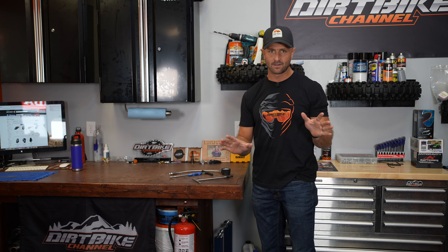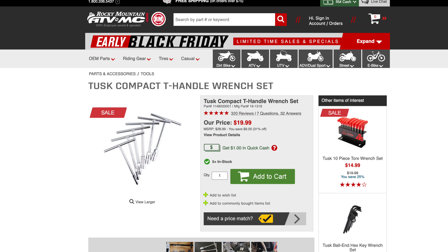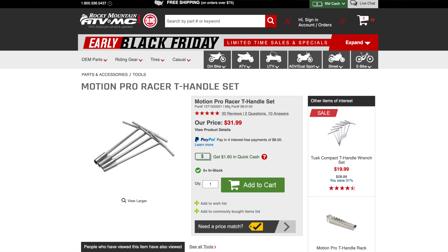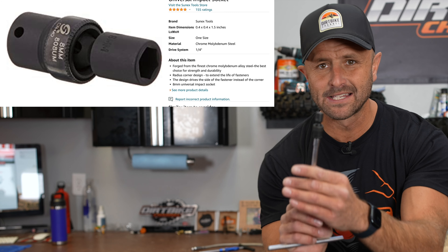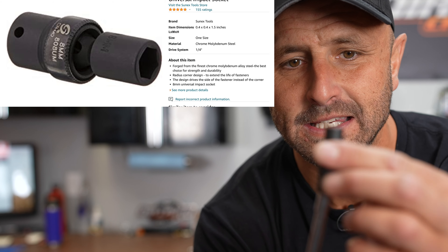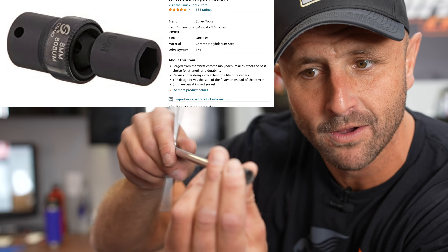There are a bunch of other T-handles you might want to get. There are some cheaper options and some more expensive options. Rocky Mountain ATV has the Tusk line, which is a really economical line. Sometimes I'll use a Motion Pro line or something else. Here's another little tool that I love — it's a universal eight millimeter. You can get in there if you can't get straight onto a nut. I think I got this one on Amazon.